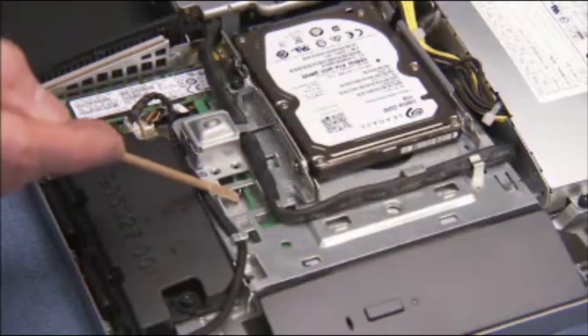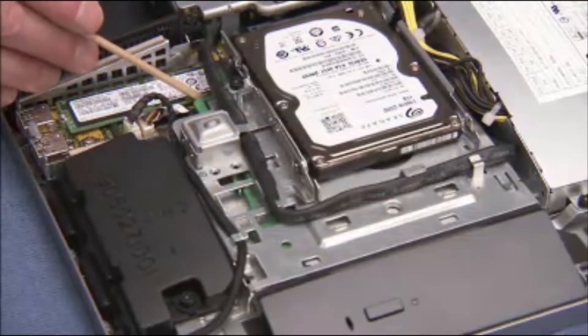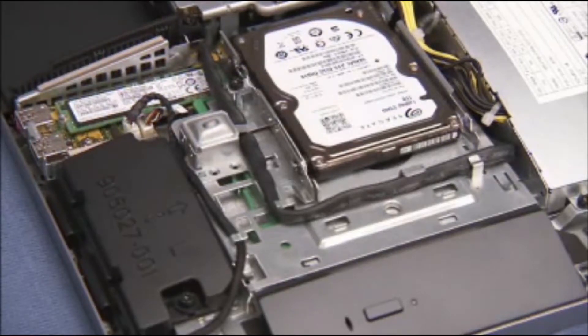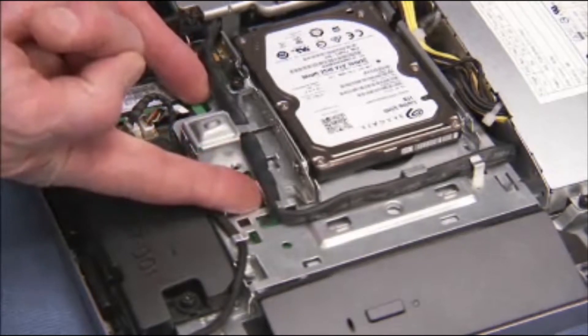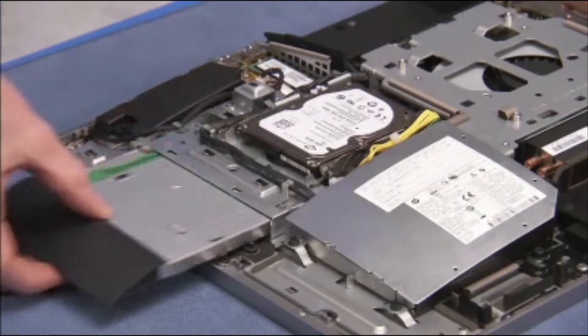There are two parts of the green retaining latch for the optical drive that must be pushed in opposite directions to remove the optical drive. First, push up on the middle of the latch through the access hole on the optical drive cage. While holding the middle of the latch up, push the rear tab down and use it to push the optical drive out the side of the cage.